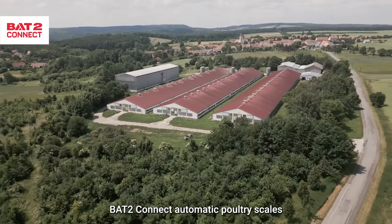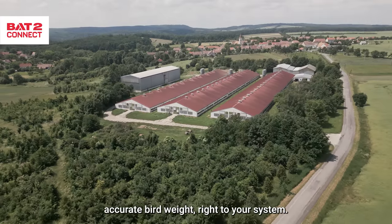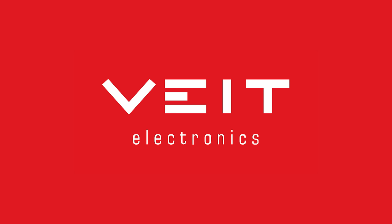BAT2 Connect automatic poultry scales. Accurate bird weight right to your system. BAT2 Connect — Connecting You.